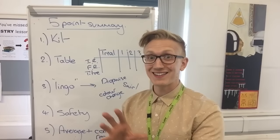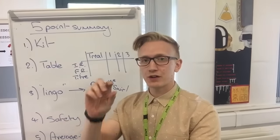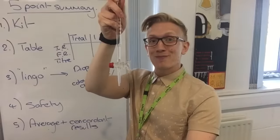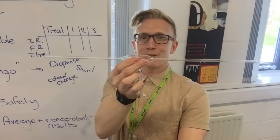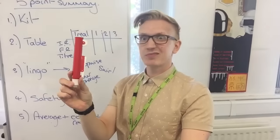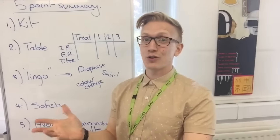First thing that you absolutely need is a clamp stand, with a Boston clamp to make sure that the burette is held safely. You need the burette, which has got the tap at the bottom. You need the pipette, which has got the bulb in the middle. The pipette filler, otherwise there's not much point in having the pipette. The conical flask, which is this one, and we swirl these. And obviously you need an indicator and you're going to need all of your reagents.